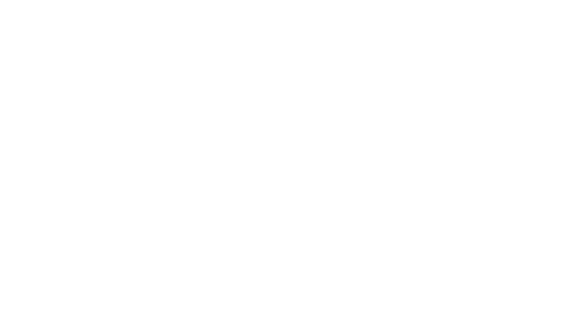Again, this is Brandon with Perfect Pitch Piano Company. Stay tuned with our Facebook page for piano care tips and how to better take care of your piano.